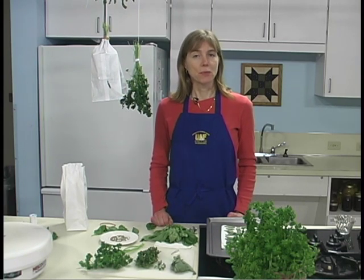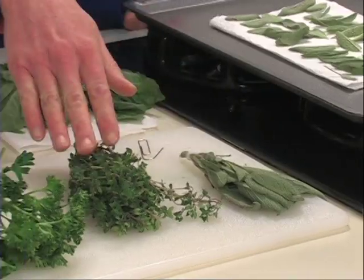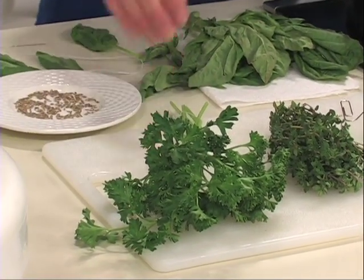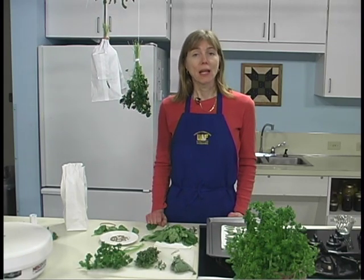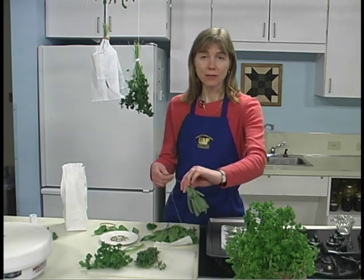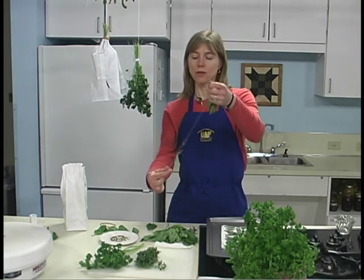Air drying is one method of preserving herbs. Sturdy herbs such as sage, parsley, thyme, and summer savory are the easiest to dry. They can be tied into small bundles and air dried. Air drying outdoors is often possible; however, better color and flavor retention usually results from drying the herbs indoors.